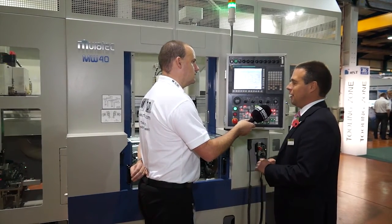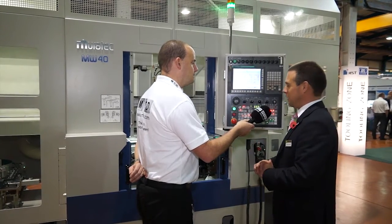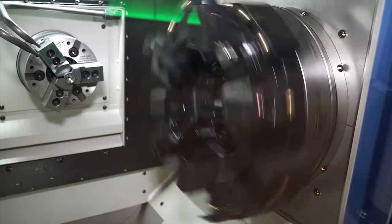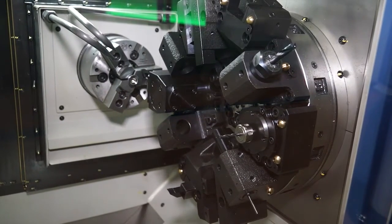The two ranges complement each other. Matsura — obviously we sell high value prismatic machining centres. The Murata is probably on a par in terms of quality, but from a turning perspective. And on the turning side, we've got the turrets with driven tools.